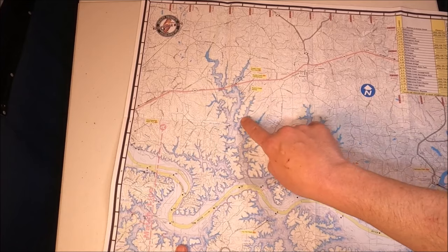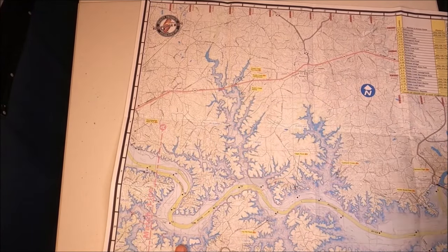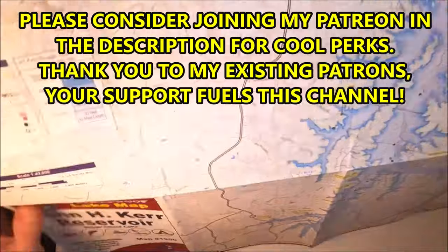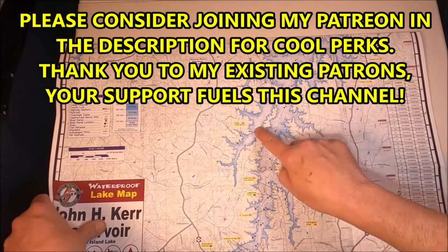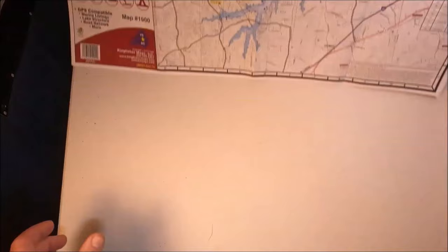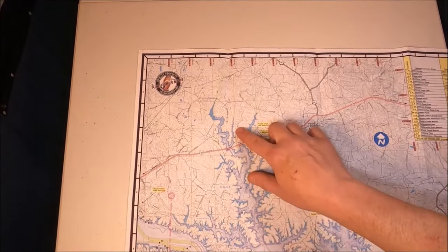Pull your baits all through these creeks — any of the creeks will work, some better than others, and that's up to you to find out. This entire lower area can be like that; all these creeks can be great if they warm up. Look for bait flipping at the backs of creeks and stripers are right there. You just got to make them bite.